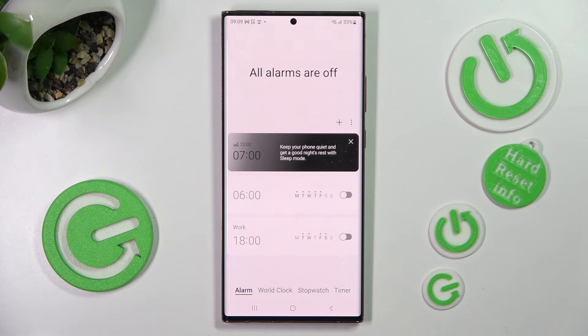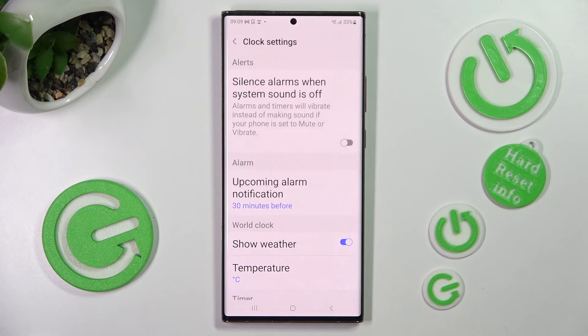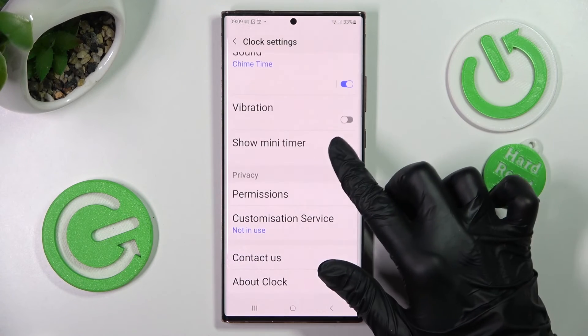To adjust more alarm settings, tap on those three dots over here. Click on settings and manage all of them however you wish to.